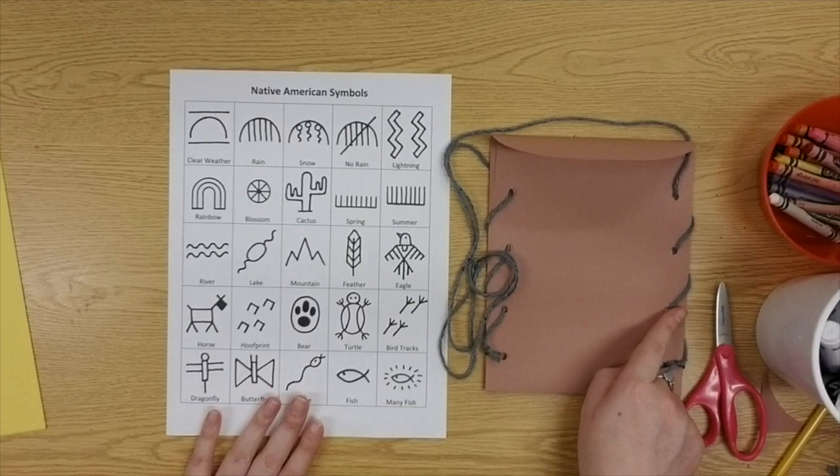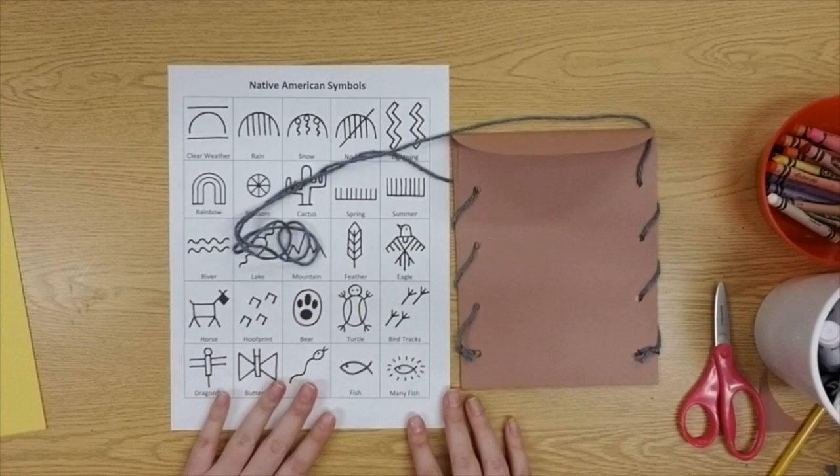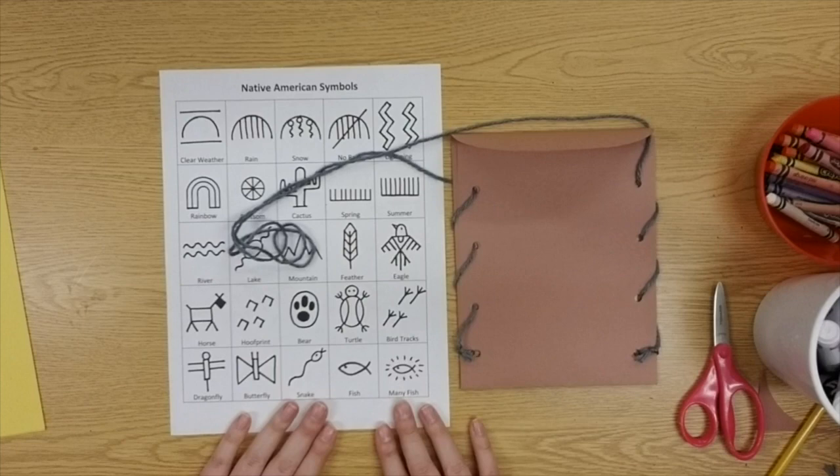For this week, you don't need to do anything in Seesaw. If you want to send me a picture of your sewing so I can see how you did, you can, but you don't have to since the art project isn't finished yet. With that, I'll say my goodbyes — as always, my artists, have fun creating!